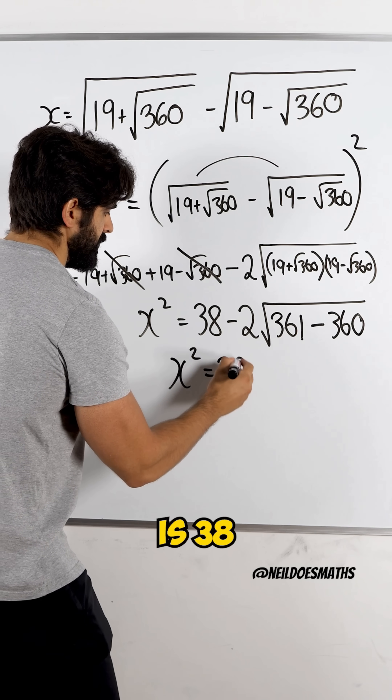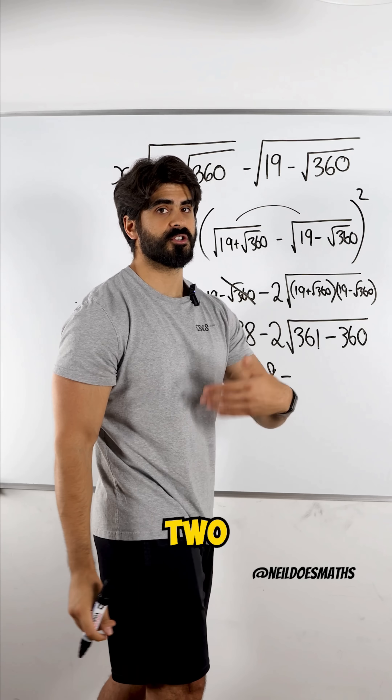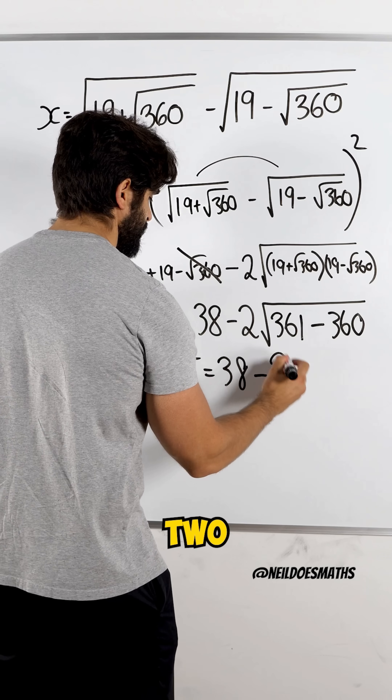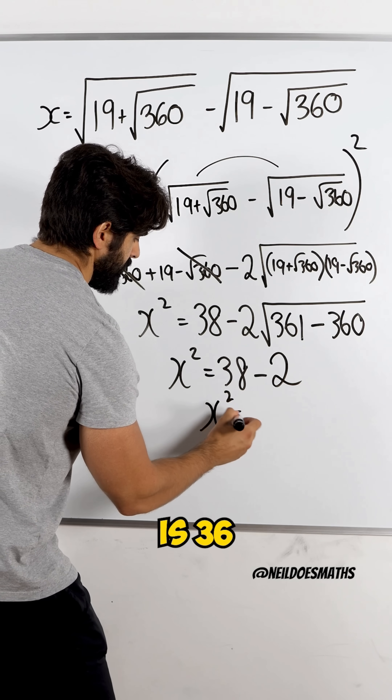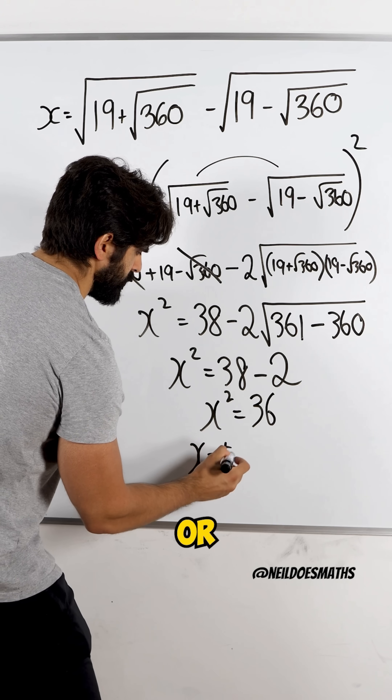So we get x squared is 38 minus two lots of the root of 1. The root of 1 is just 1, and 2 times 1 is 2. So we get x squared is 36, which means x is plus or minus 6.